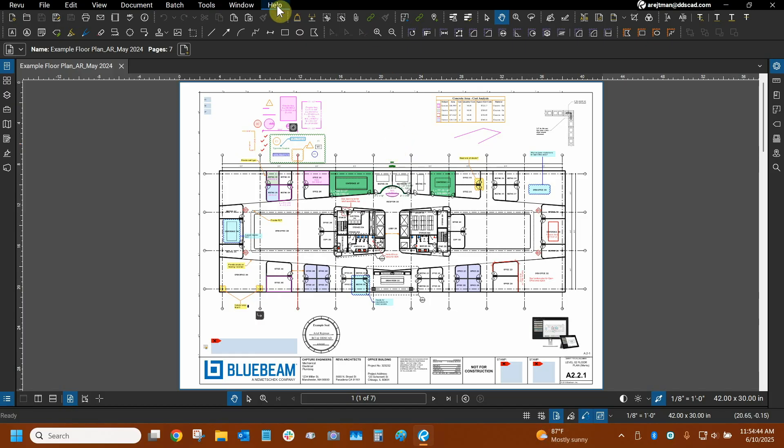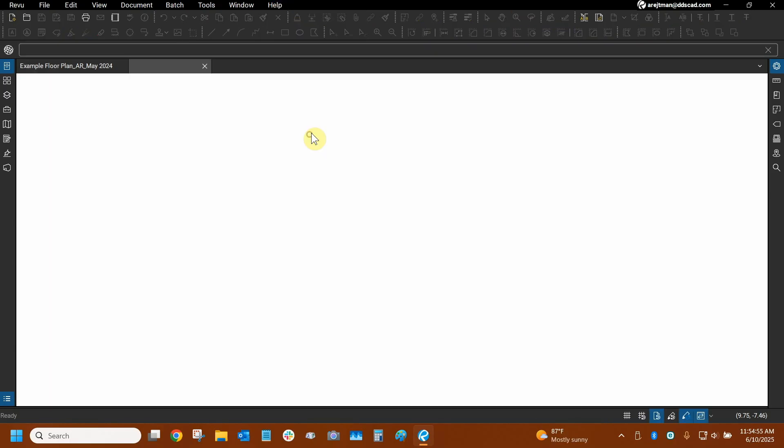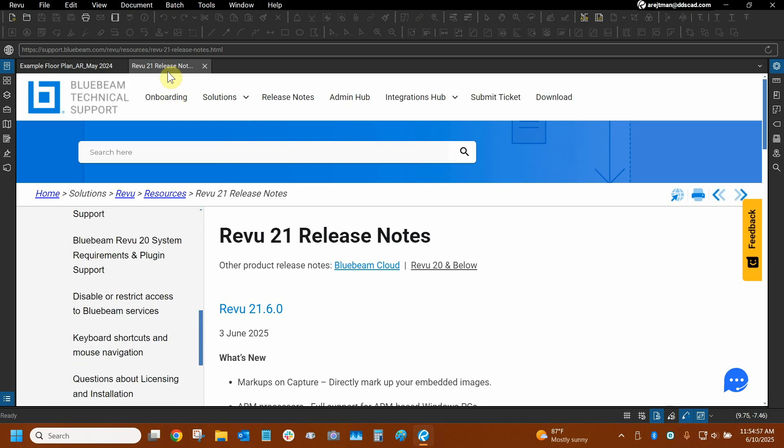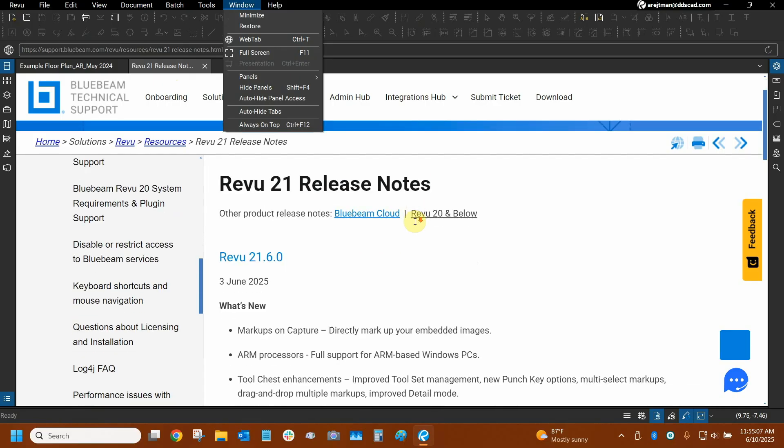Let's click on the Help drop-down at the top and we can update our program by going to Check for Updates — that way everyone can get onto 21.6. To see what's new, we can click on Learn What's New. A new tab is going to open in Review. We can actually use Review as a web browser, as indicated by this icon. You can always go to Window and Web Tab to open that manually, and here we have the release notes.